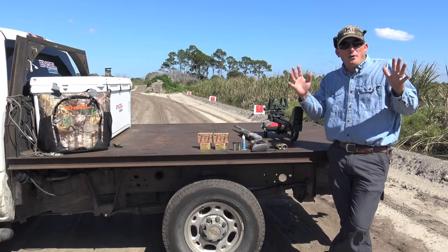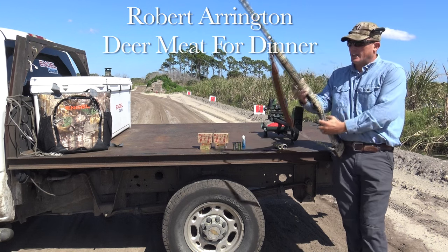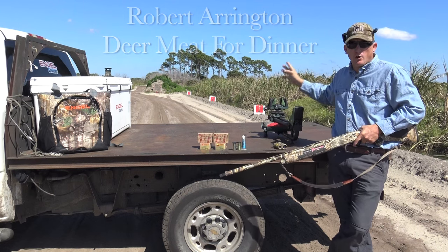What's going on everybody? Welcome to Firearm Friday number 5. As advertised today, I'm out here shooting my shotgun for turkey season. I've got targets set up at 13, 26, and 45 yards.